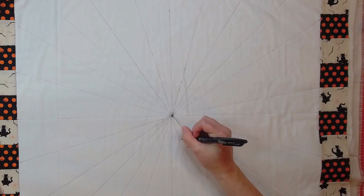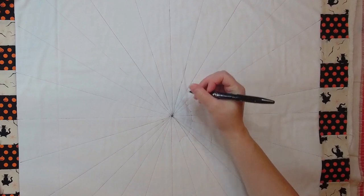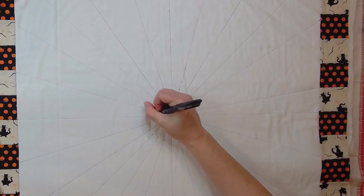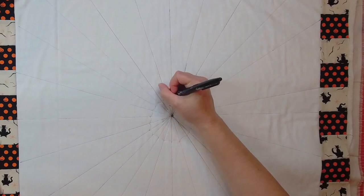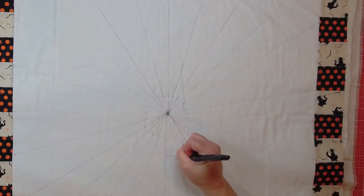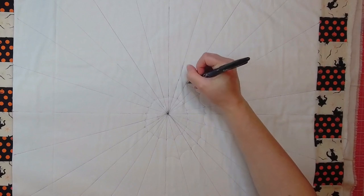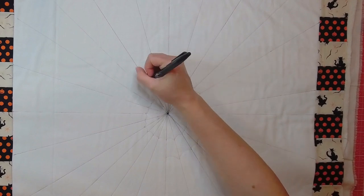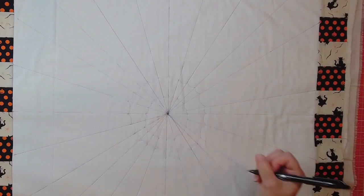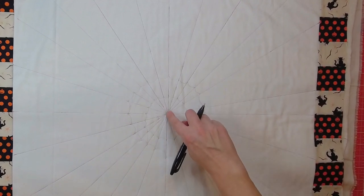Now for the inner part of the web, I found this a bit trickier. I just curved a line up toward the center and worked through — I couldn't get them even so I just didn't worry about it. If you need more precision you could trace something, but it would be tricky since all my distances were a little different. Each time I moved down through the spiderweb I made the distance a bit bigger. I wanted it to not look perfect, and since I knew I couldn't make it perfect I just went with that and kept working out from the center.